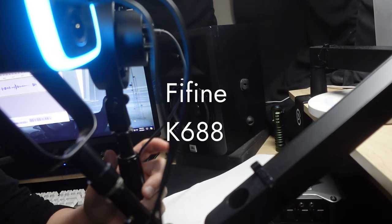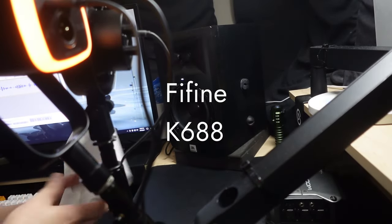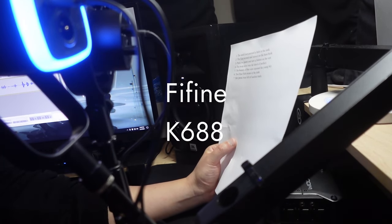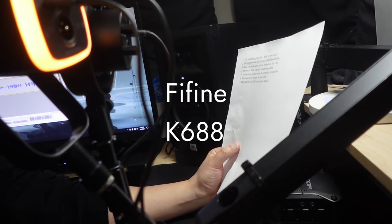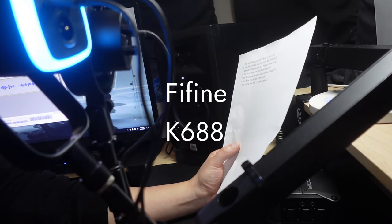And just to recap, this is the FiFine AM8 right here, and both are level with my mouth. Okay, let's get started. One, two, three. The small pup gnawed a hole in the sock. The fish twisted and turned on the bent hook. Press the pants and sew a button on the vest. The swan dive was far short of perfect. The beauty of the view stunned the young boy. Two blue fish swam in the tank. Her purse was full of useless trash.